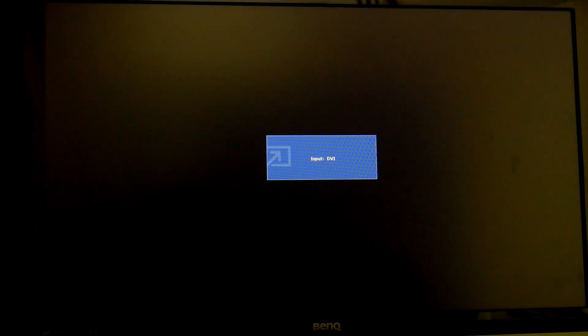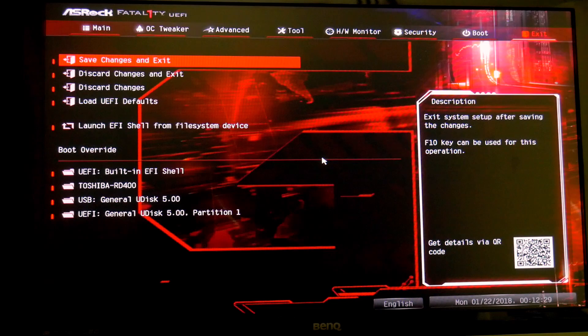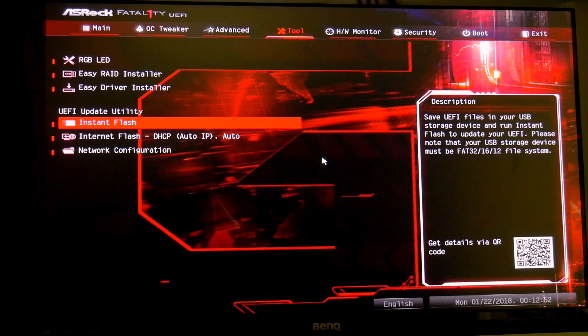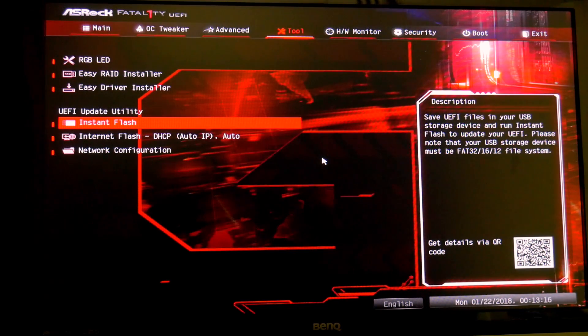The system did post, which is great. It's restarting because it can't find a boot device, so we'll hit Delete to enter the BIOS. We're now on the main UEFI screen — the UEFI version shows P2.10. Under Tools we can do Instant Flash, and it's automatically picking up the 3.60 ROM, which is the bridge. Confirm we're not trying to jump straight to 4.4 — we select 3.60 and update.